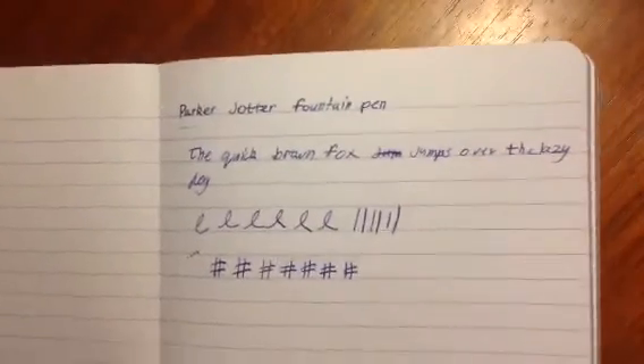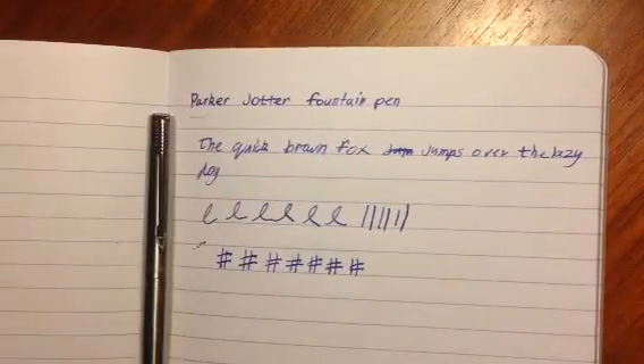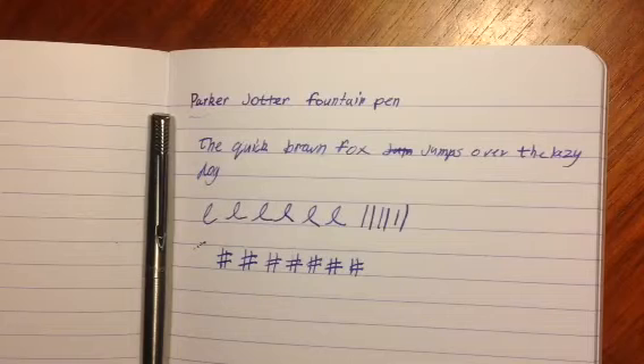If you can see there, there isn't much feathering on this paper. While I was doing that, I just remembered I actually do have three or four Parker pens: this one, another one I got ages ago, and I did a review on a Pacer and a ballpoint pen, but I never use them. I might use this one a bit more often because it's a fountain pen, which is my preferred pen of choice.